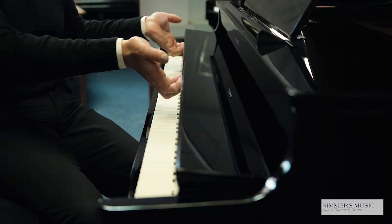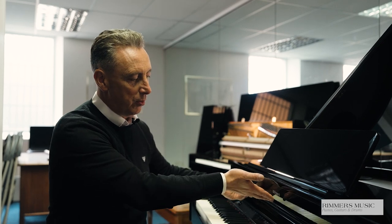It's got a lovely pull-out key cover just to finish off the beautiful finish. Lovely chrome logos, chrome fittings and chrome pedals, and the ability to put the lid in three different positions.